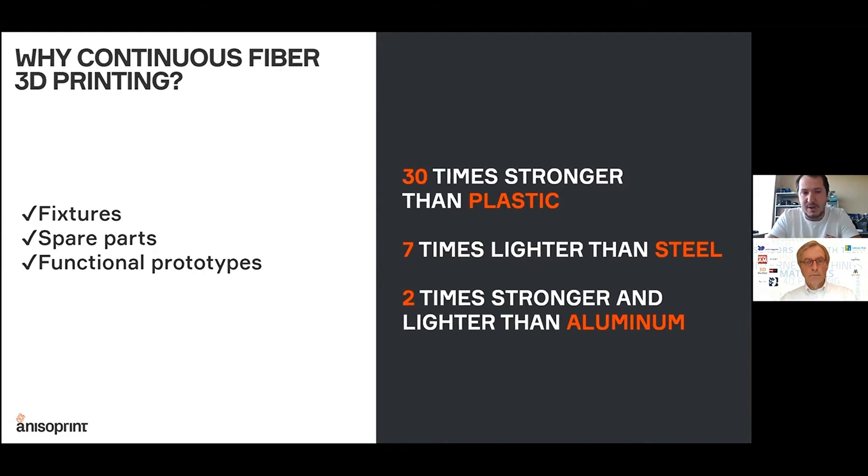There is a range of applications where such unique properties can be used. That's mostly the replacing of metals — replacing parts that bear significant loads — in applications like tools, jigs and fixtures, spare parts, and functional prototyping.